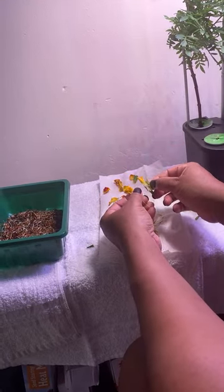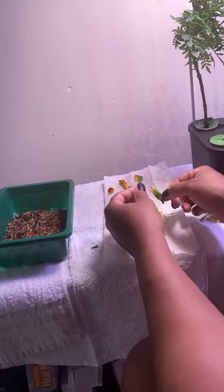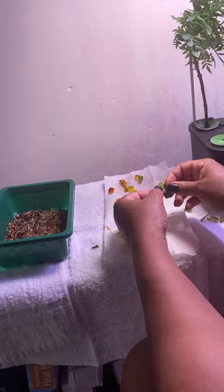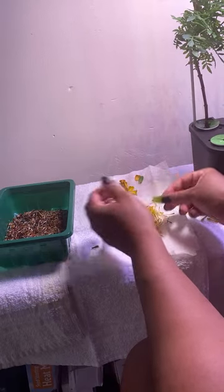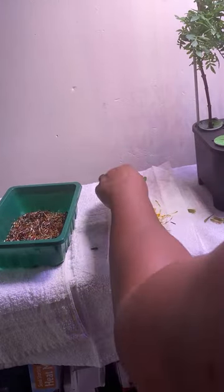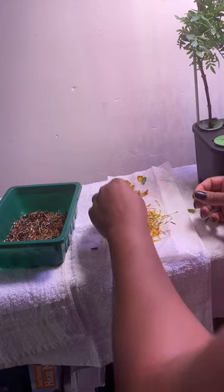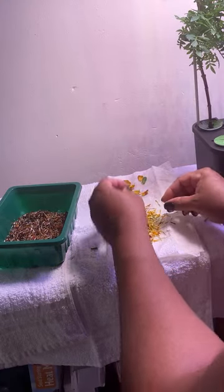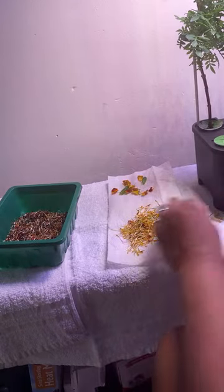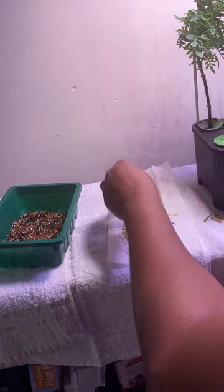I'm gonna learn so much about gardening, so next year it's gonna be a beautiful thing to see this stuff grow. I already know where the bees and the wasps are in my backyard. There are our marigold seeds — I'm going to wrap these up.